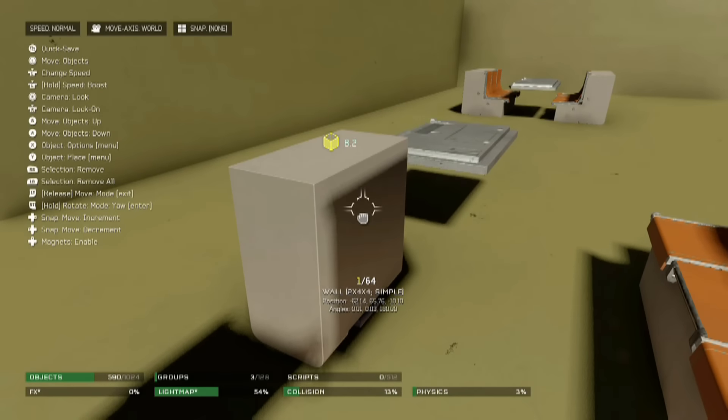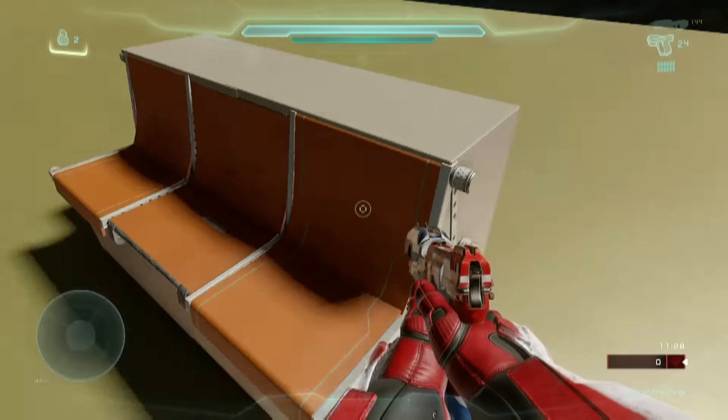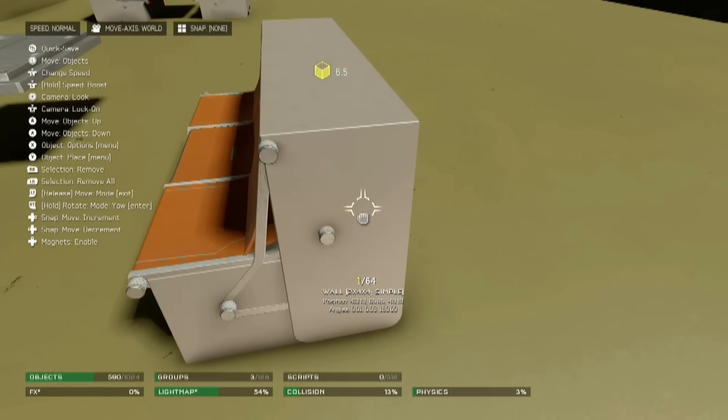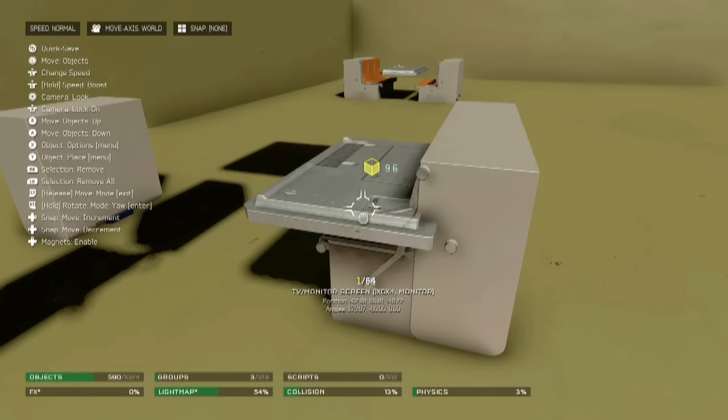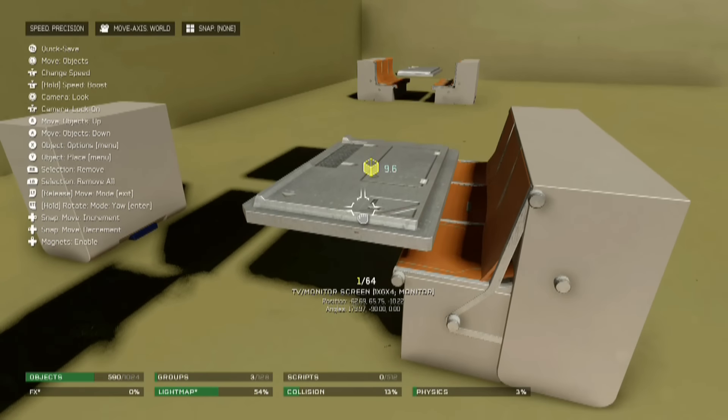Once you have this little booth, you essentially will just duplicate it or make a little group out of it, turn it on its side, and place this TV monitor right in between.